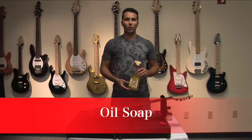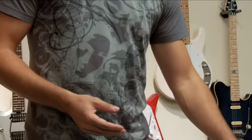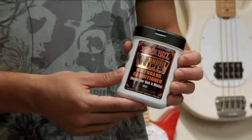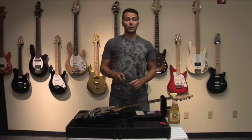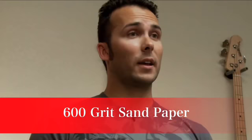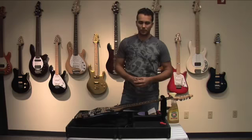To get started we're going to need some materials. First, we're going to need some oil soap, some gunstock wax, some Ernie Ball Wonder Wipe fretboard conditioner, two grits of sandpaper from your local hardware store — some thousand grit and six hundred grit — and finally some paper towels and masking tape.